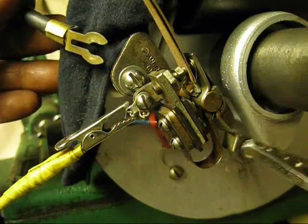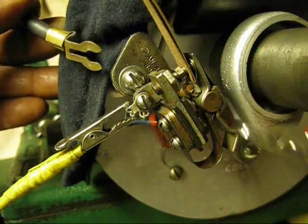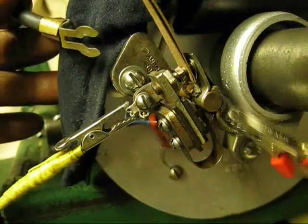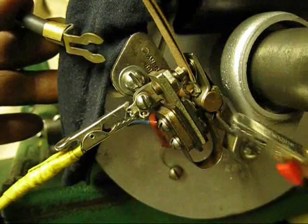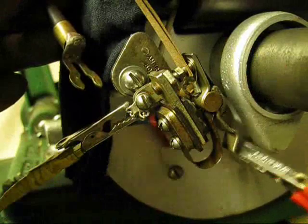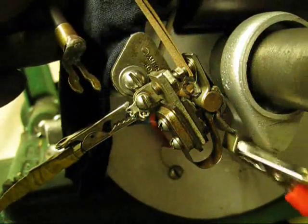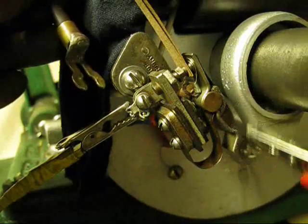We'll give it a go. A very, very good spark. You can see it produces quite a lively spark.